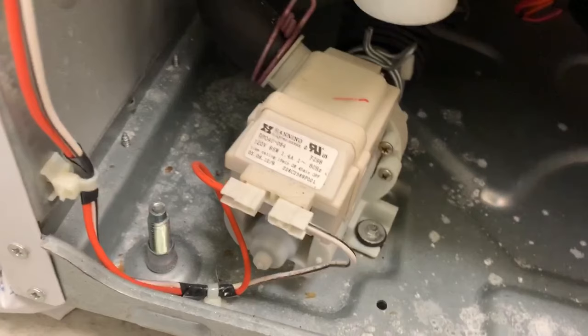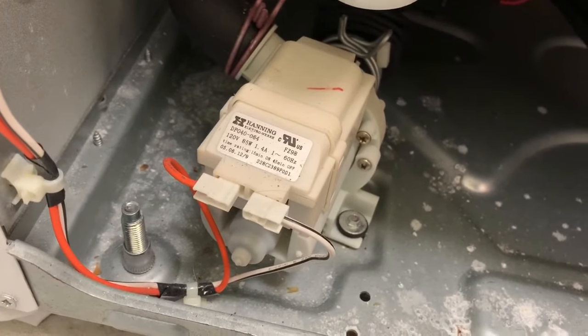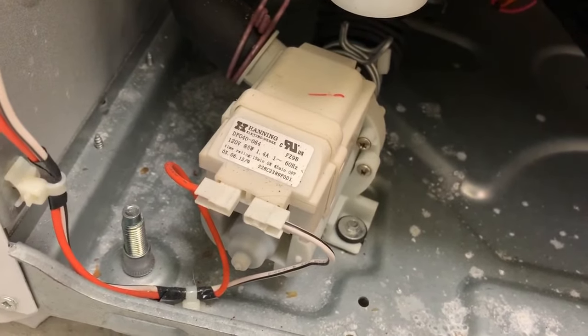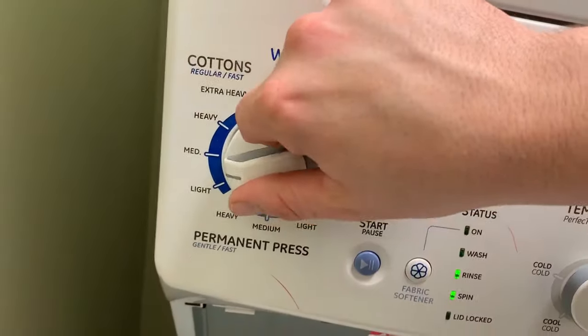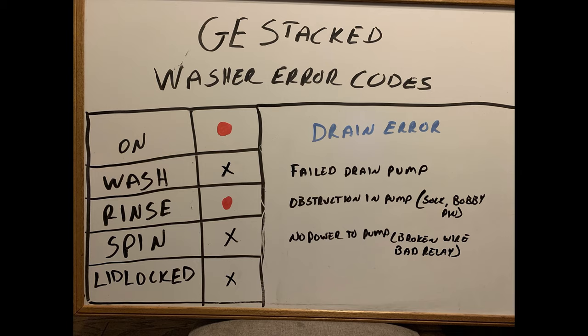Especially if it's making a racket noise — something not normal. What you want to hear is a constant rumble noise. If it's hitting something like coins inside the drain pump, that's what you're looking at. The drain error is actually one of the easiest things to figure out on this machine.